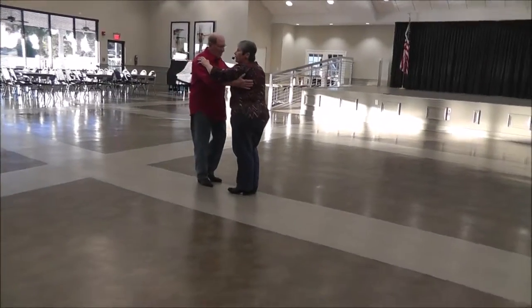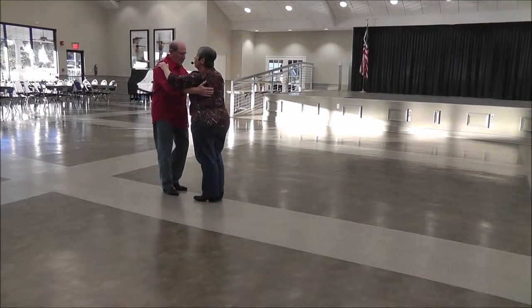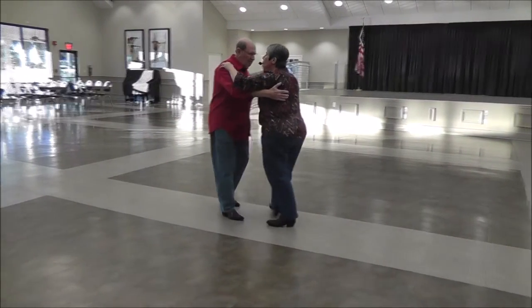This is your basic two-step, where he is on his right and on her left — he's going to go hold on his left and back on her right. Quick, quick, slow, slow.